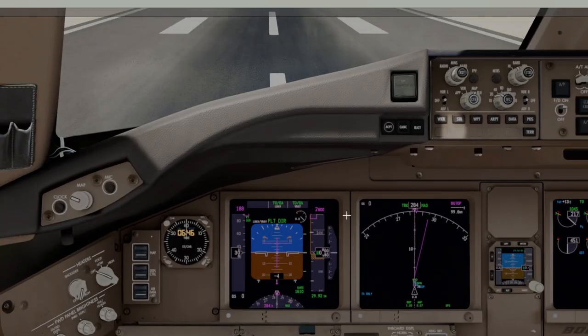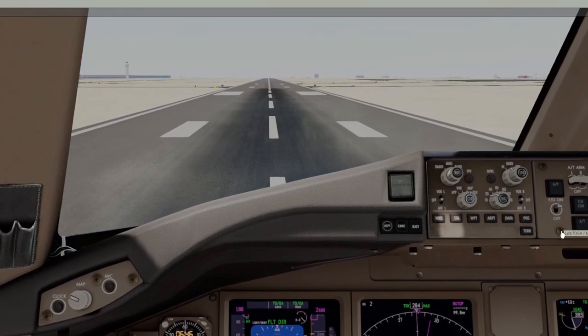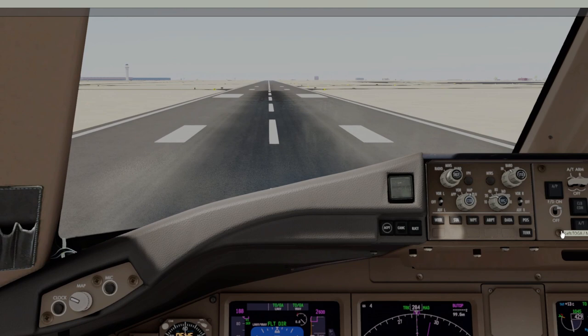I don't think we're gonna make it to Kennedy — got a bad feeling about this one. It's 50/50.